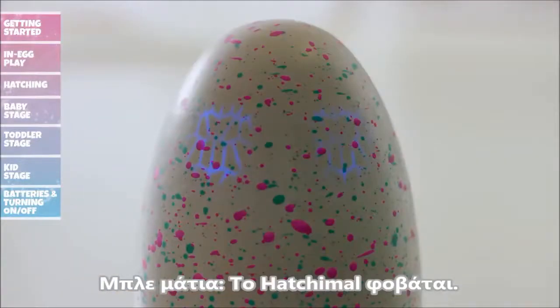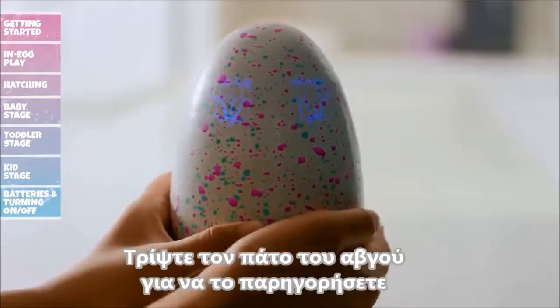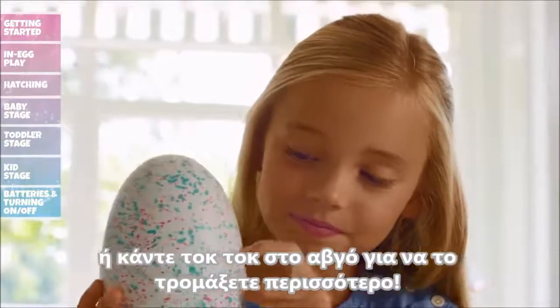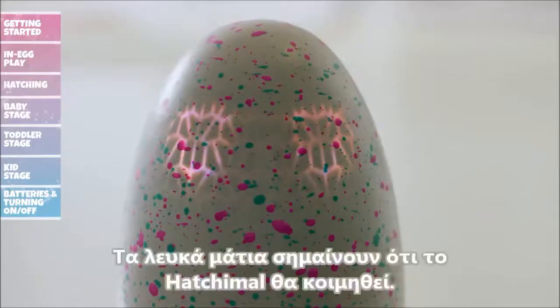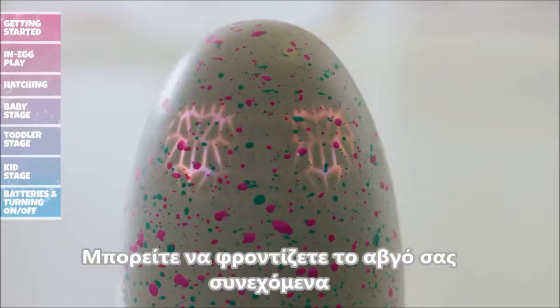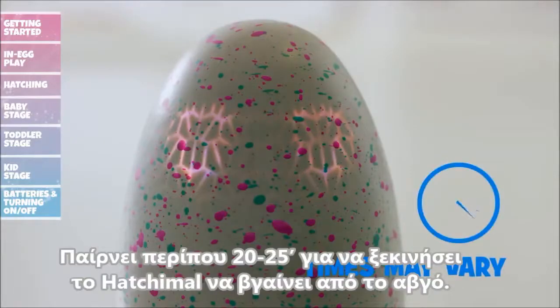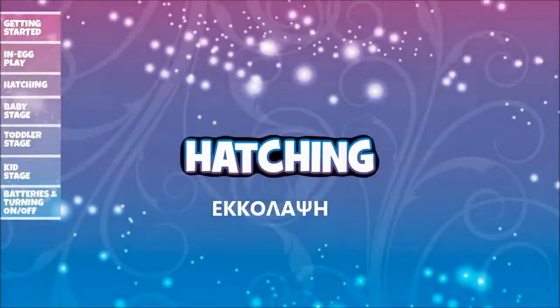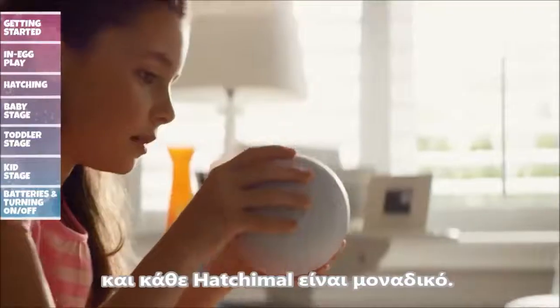Dark blue eyes mean your Hatchimal is feeling a little scared. To help comfort it, rub the bottom of the egg, or tap on the egg to scare it more. White eyes mean your Hatchimal is going to sleep — wake it up by rubbing or tilting the egg. You can care for your egg continuously or over time. It takes about 20 to 25 minutes of play for your Hatchimal to start hatching. Hatching is a once-in-a-lifetime experience and every Hatchimal is unique.